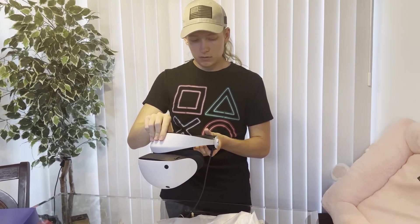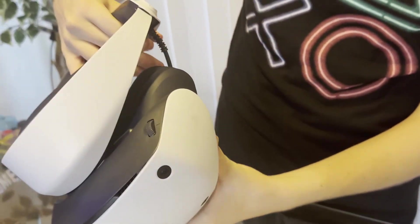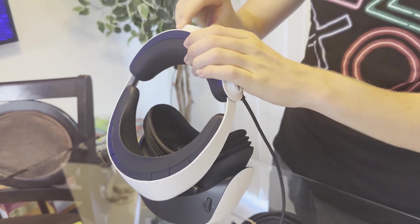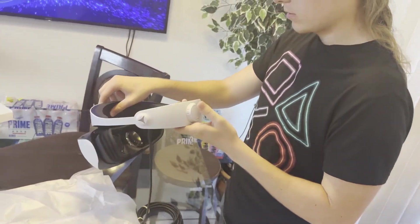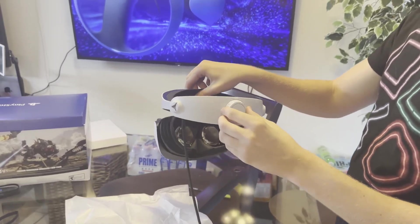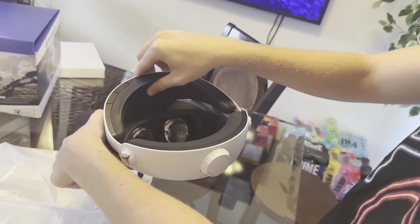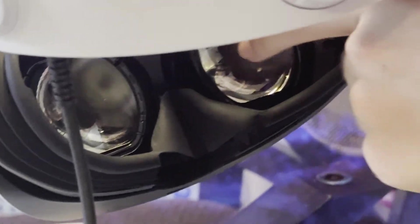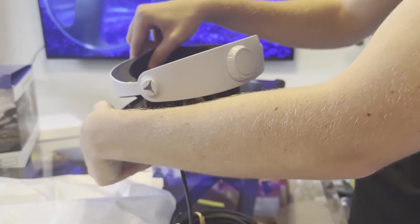Looks very nice. The foam feels pretty good, and that design — honestly I love the design, I think it looks clean. You've got the adjustable head strap — there it is — and you can adjust the tightness of course. This dial right here allows you to adjust how far apart the lenses are, which is nice because it's mechanical and not digital. And you can also see — I don't know if the camera will catch it — but there are little lines around the lenses, and that's actually the eye tracking, which is really really interesting. That's going to be interesting to see how that plays in games.